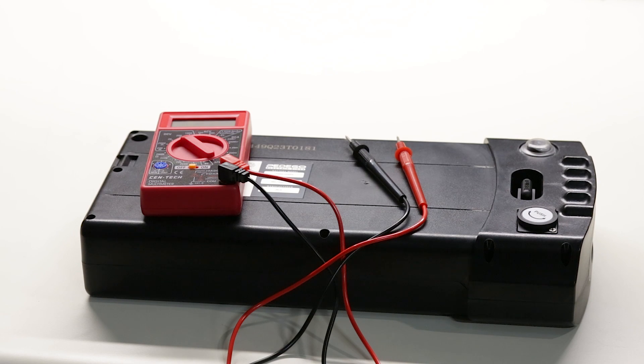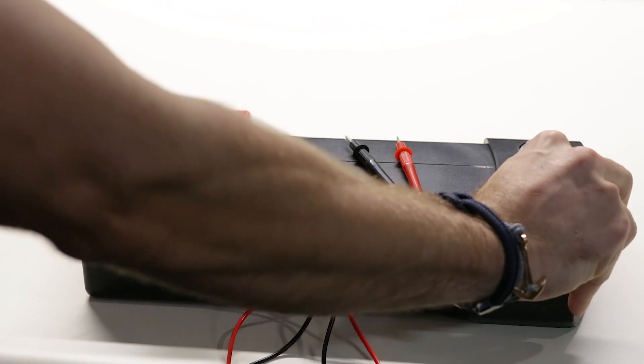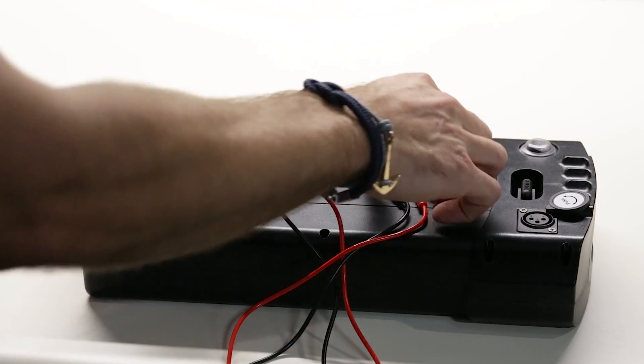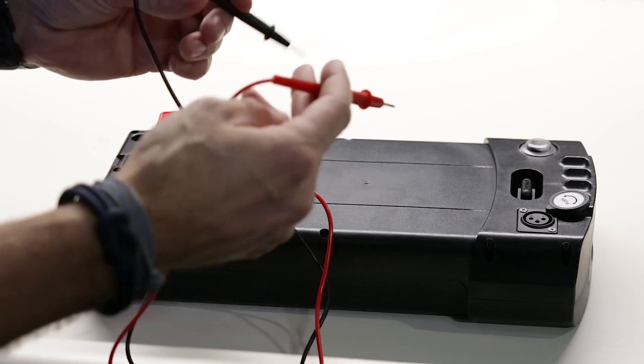To test the charge port voltage of your 48 volt Pedego battery pack, first open up the dust cover. Next, take the positive and negative leads of your voltmeter and insert them into the charge port.